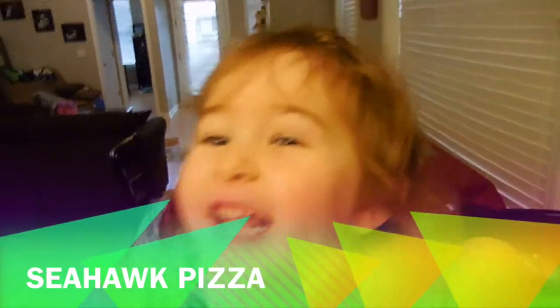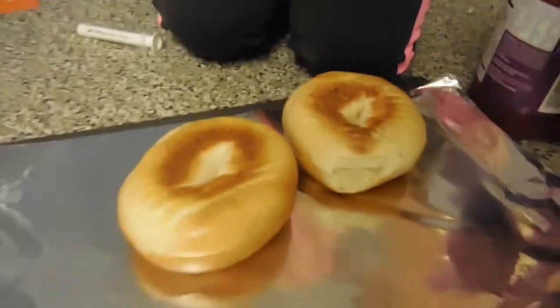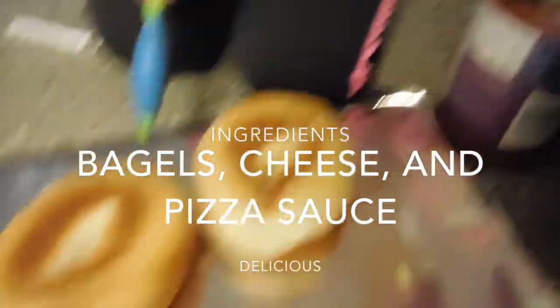What? Seahawk pizza. Seahawk pizza? What is that? Seahawk pizza. You say you need bagels — bagels, cheese, and sauce.